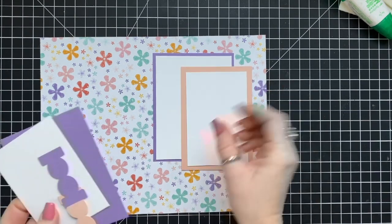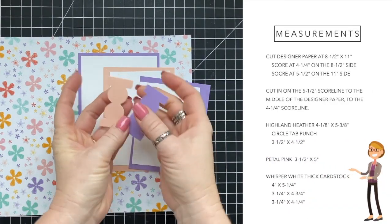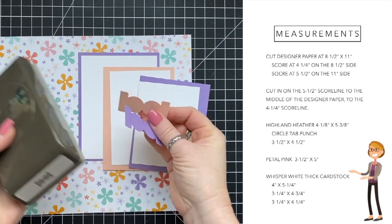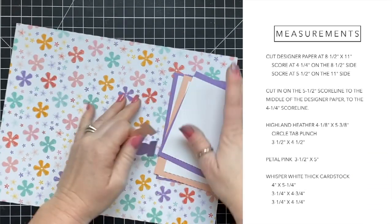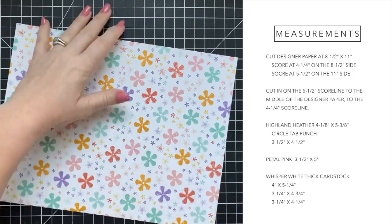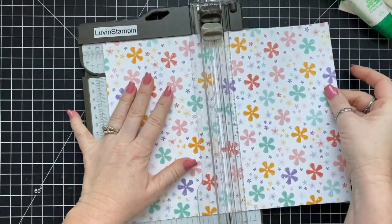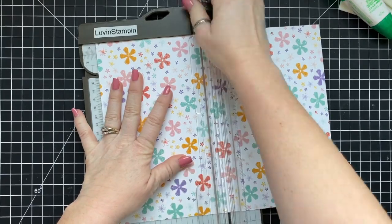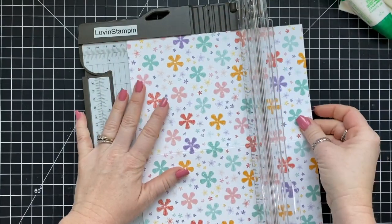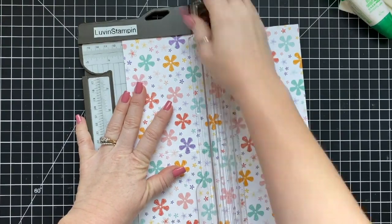My measurements are going to pop up on the screen for all of the pieces that you need — I'm not even going to read them all off because you can pause right here and read them. We're going to start with our designer series paper, eight and a half by eleven, score it at four and a quarter and five and a half, then fold on the score lines and cut in on the middle score line on the left side halfway in.